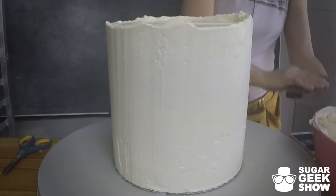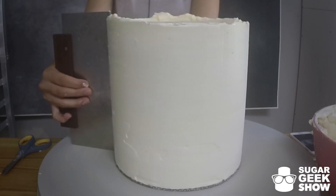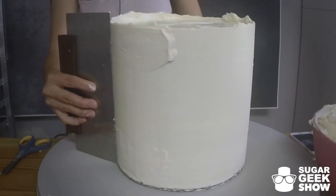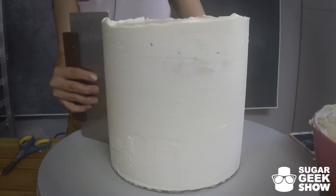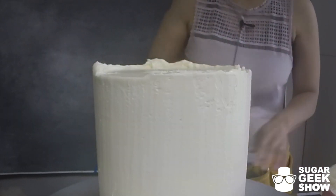You know you're done when you can hold your bench scraper and put it up against the cake — you turn it and no buttercream comes off. That means we're perfectly level and straight. Still got a little bit. I think that is about perfection. And now we smooth out our top.